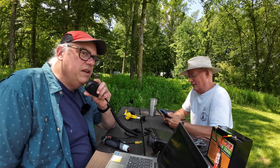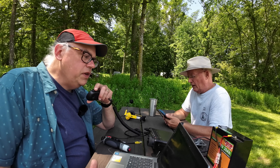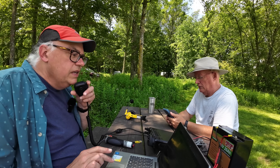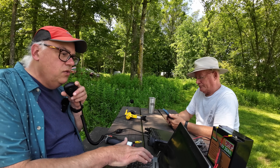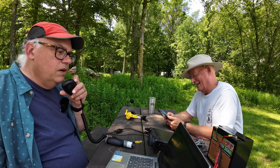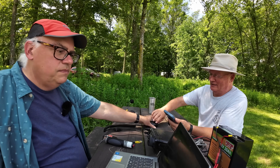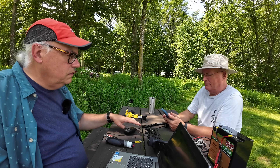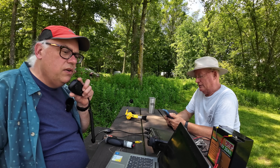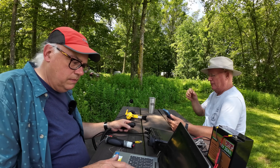KB9VBR calls last CQ for Parks on the Air. Kilo Alpha Zero Charlie Tango calls in park-to-park. Another contact with Kilo Quebec 4 Juliet Victor Romeo reports a 5-9 from near Myrtle Beach, South Carolina — a great signal. KZ9V handles the exchange and reports 5 and 4 in Wisconsin, receiving a 5-9 in return. Both operators wrap up with 73s.